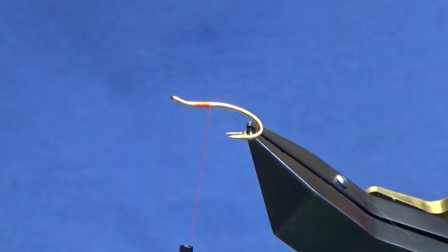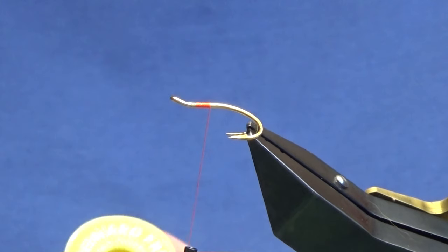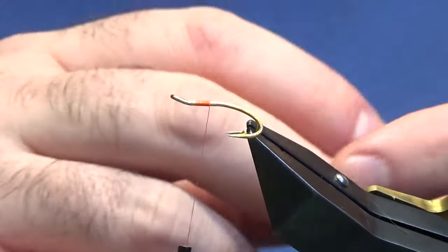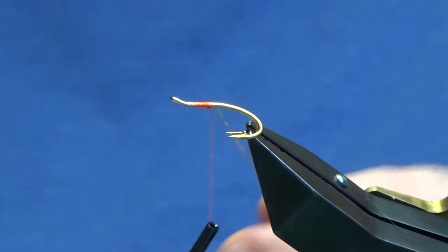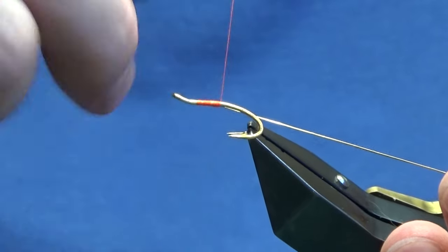The tag and rib of the fly is going to be oval gold tinsel, and I'm using oval gold tinsel in size 14. This is the Veniard stuff.